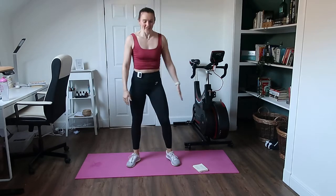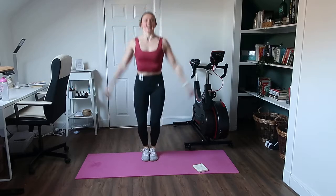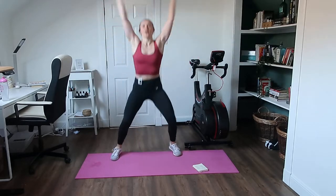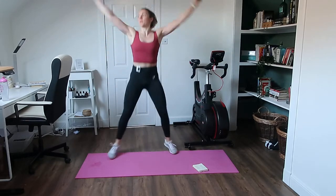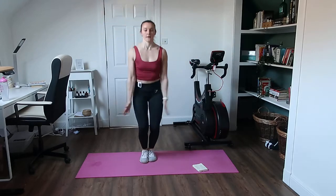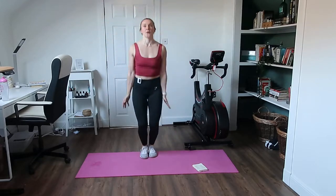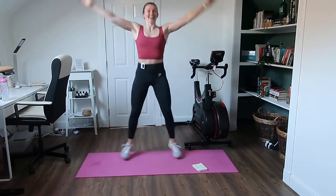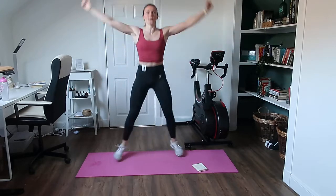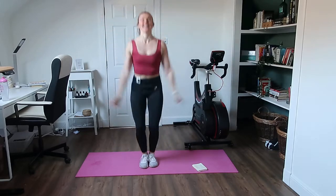Next: star jumps. In, out. In, out. And obviously you can go way faster if you want. Let's go — out and in. Nice soft feet so we're not waking up the whole household, and you're controlling the exercise. I've got such long arms — I can see it in the camera. If your legs are getting tired, keep going. Wait for the beep.